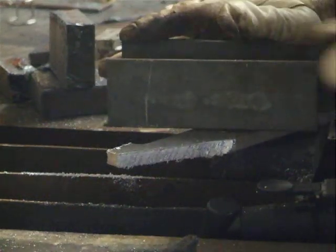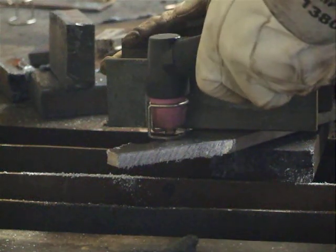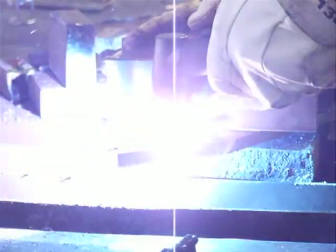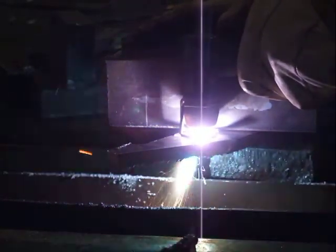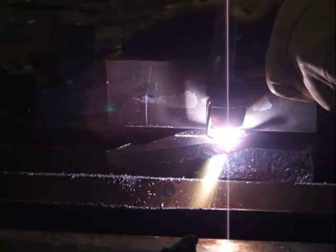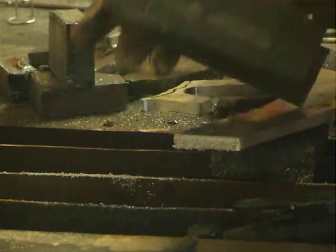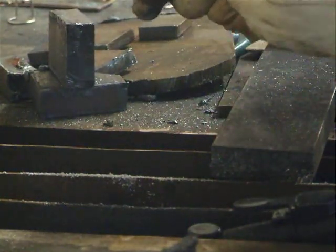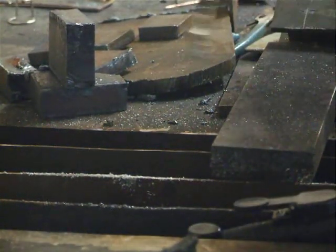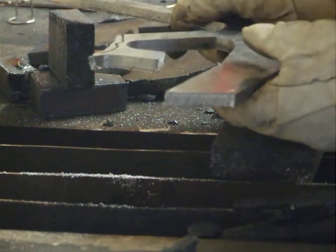Just going to chop this off here. And that's all three-eighths aluminum, and that's all cut. Yeah, a little bit of dross on the back of it, but hopefully that can be seen.